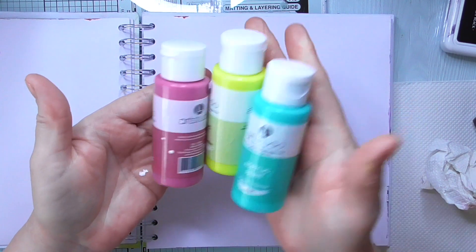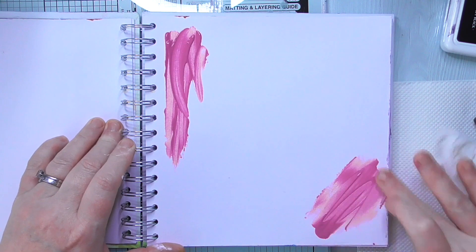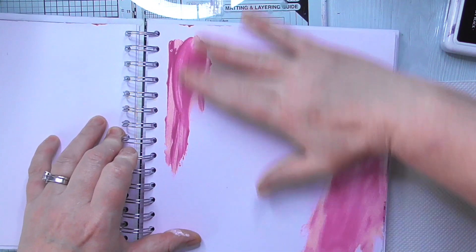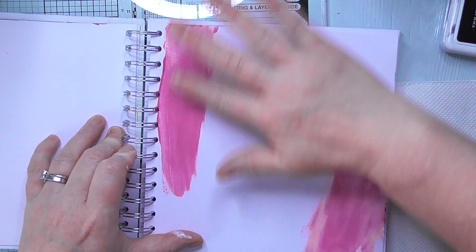Hello everyone, Amanda here, thanks for joining me again. So I'm here again making a mindful mess in my art journal — it's just my latest fad. I'm a typical crafter and I do flip from one kind of craft to another and try and master as many as I can before I leave this world.